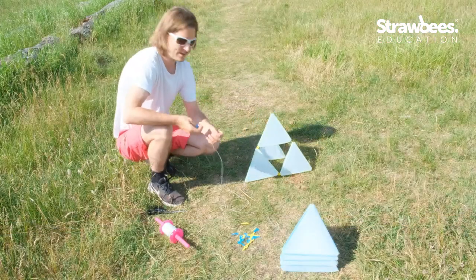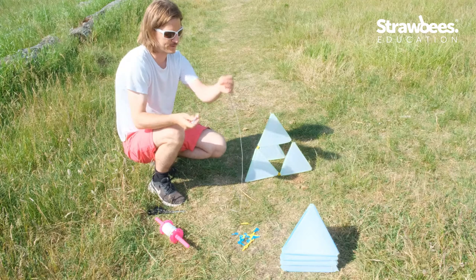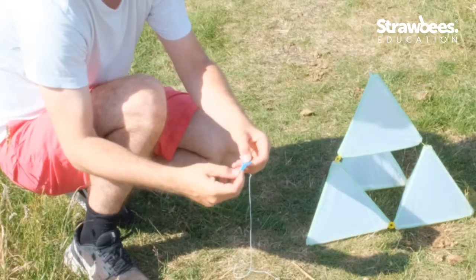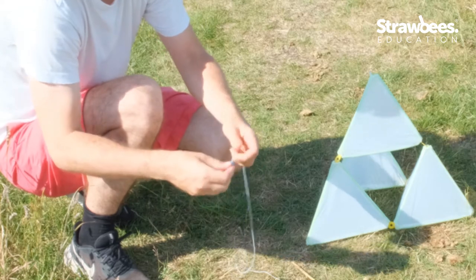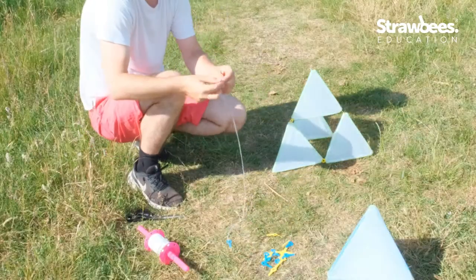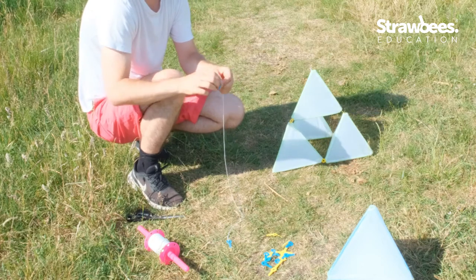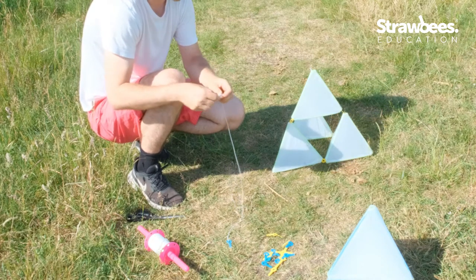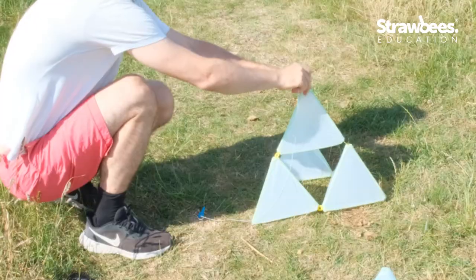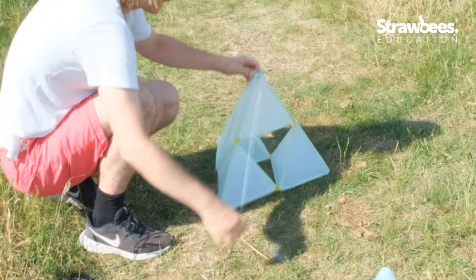We're out for a bit of flying, and I figured it would be good to show you how I set up my kite. I use this — I loop a string into a strawbie. Now we have the string, and the string is supposed to be on the kite like this.